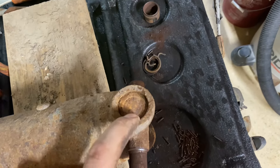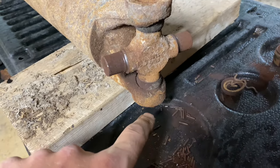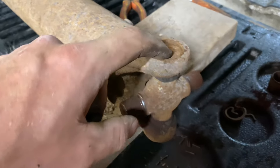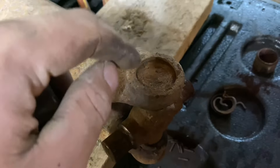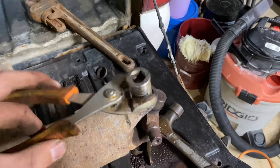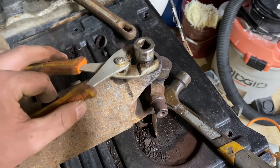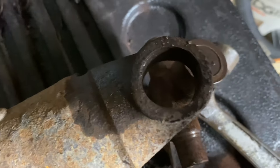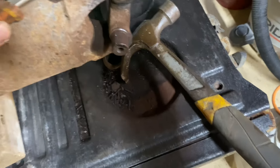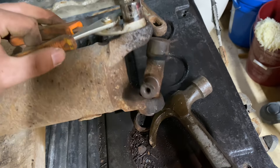Now that the clip is out, you're going to want to push this cap down and out. A lot of guys will use an old socket that fits nicely inside here so it doesn't move around too much, then hit it with a hammer. I ended up using a three-quarter inch socket with a pair of pliers to hold onto it. You want it to fit inside that hole, and you simply hit it with a hammer until it pops all the way out the bottom.